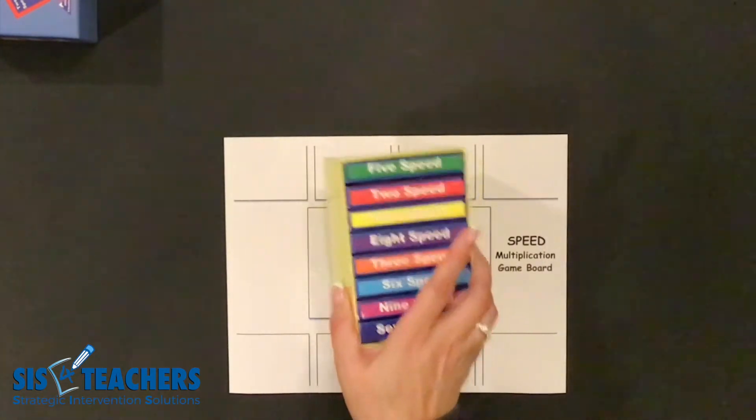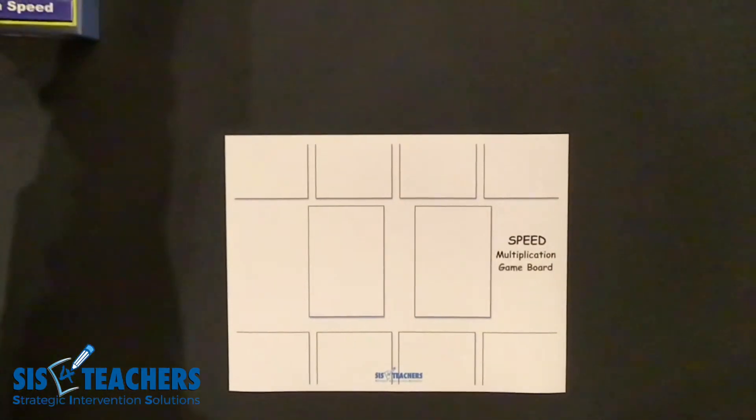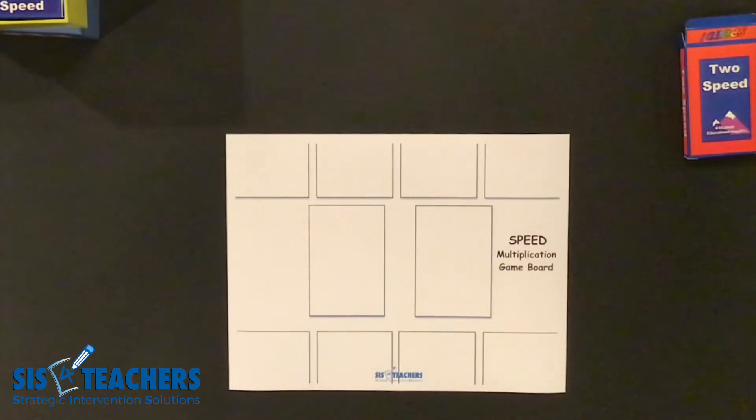The game speed is very similar to the game that you may have played as a child using a regular deck of cards, going up or down in number. We have a game board that you can download for free on our website at sis4teachers.org. In this game each player has four spots where they are going to play and put their cards down.